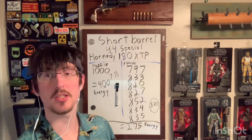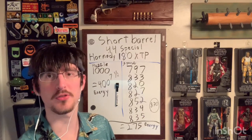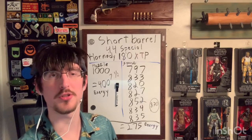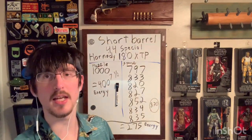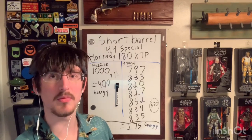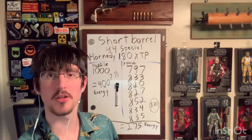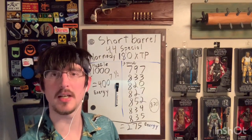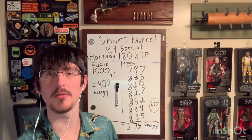As a .44 Special round it's not terrible, but everybody knows my thoughts on .44 Special. I know some people are fond of the Bulldog, so maybe that would be a good cartridge to consider in that platform. But honestly, the energy levels there for the size of the bullet and the size of the gun required to carry it — not super impressive, but not embarrassingly bad either. So that's what I got out of it. Feel free to put in the comments below what you want to see get tested.